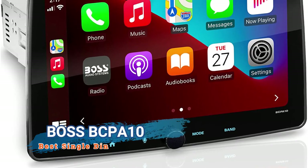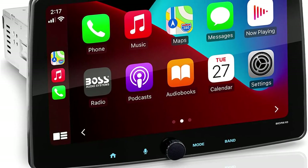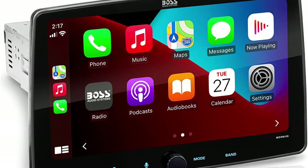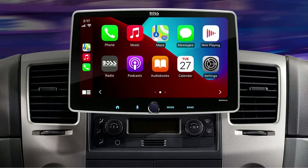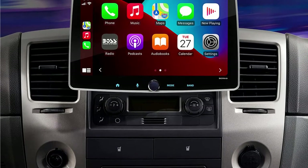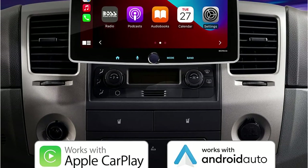This is a single DIN 10.1 Android car stereo. It comes with the latest features like Apple CarPlay, Android Auto, wireless connectivity, and an equalizer. The touchscreen display on this head unit is quite responsive, and the boot time is less than 5 seconds. The Boss BCPA10 includes everything required to install it in different cars.